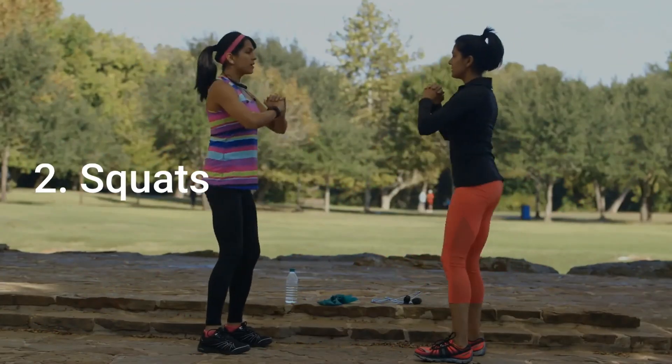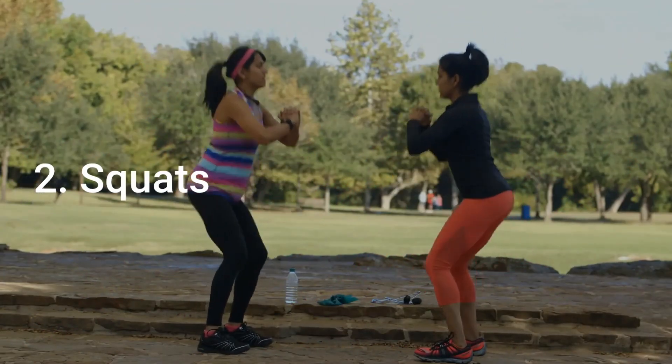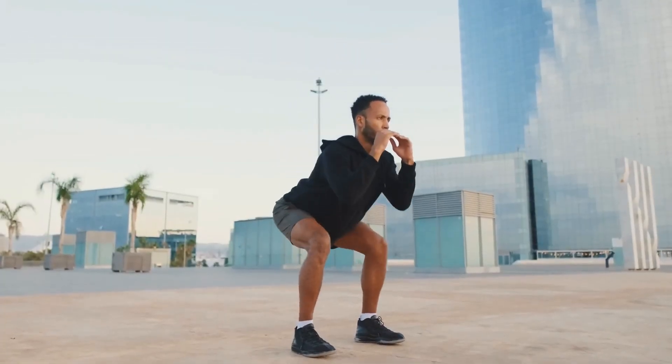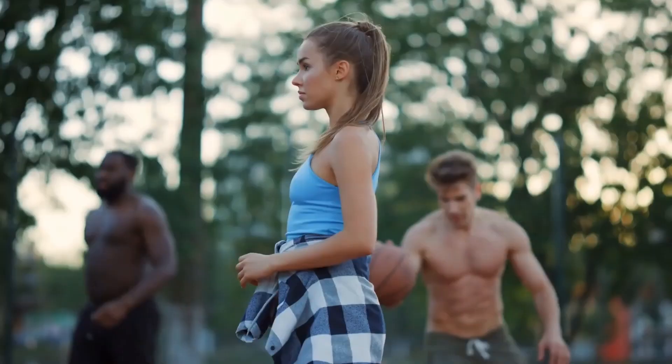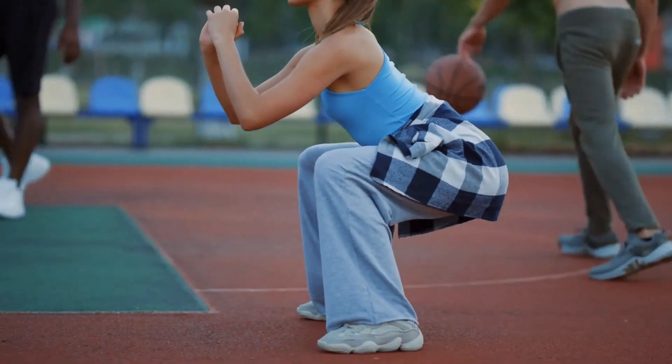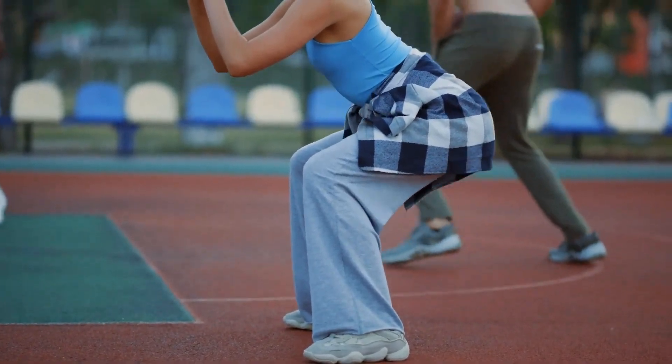Number 2: Squats. Squats are a great exercise for strengthening your legs and glutes. Begin with your feet slightly wider than hip-width apart, toes turned out slightly and arms by your sides. Lower down into a squat position, making sure to keep your chest up and spine straight. Push through your heels to return to the starting position. Count out 30 seconds and rest for 10 seconds before beginning the next exercise.